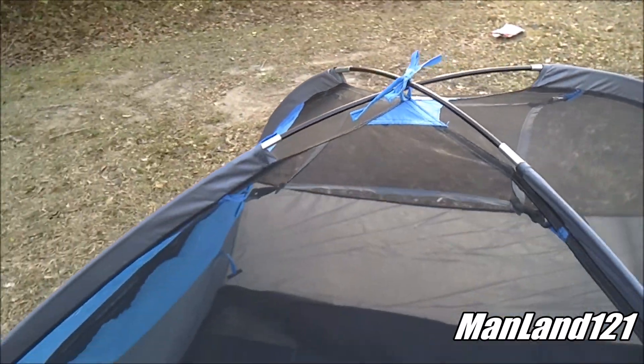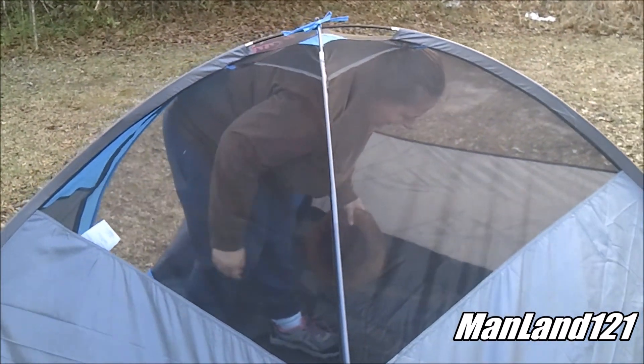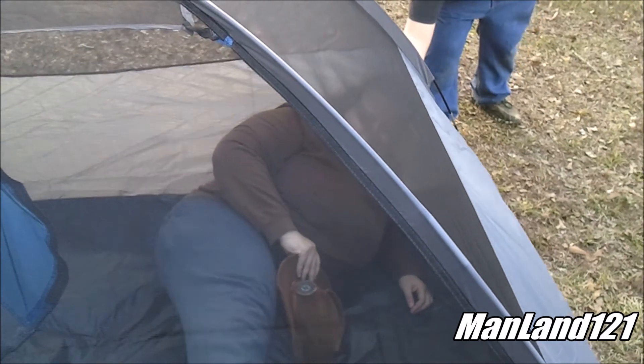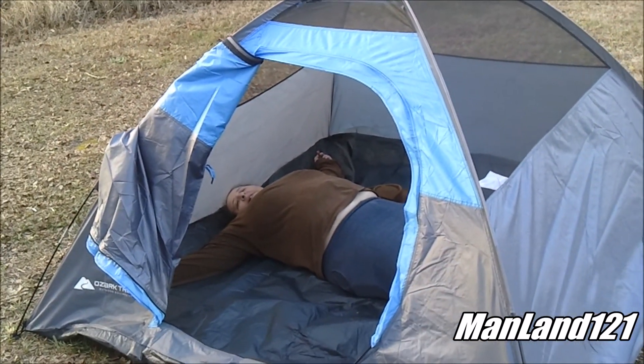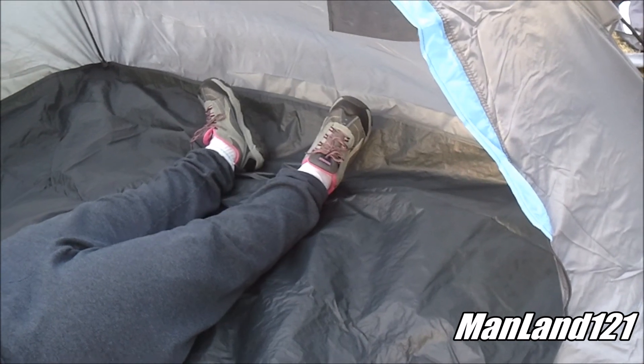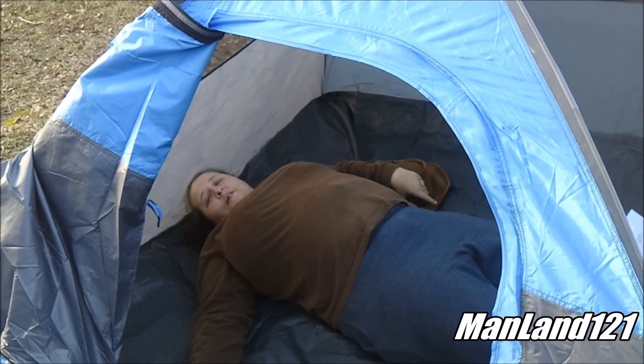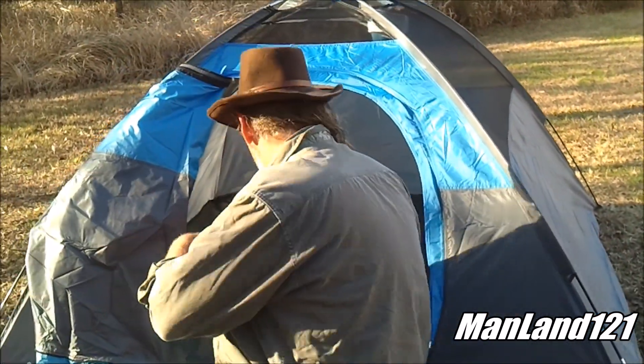Now Mrs. Manland is going to crawl inside and we're going to test it out for size compatibility. Mrs. Manland is laying down inside to see if she fits. There's her head up there at the top and her feet are almost down at the bottom. This might be a problem for me - I'm six foot two. Let's see if I'll fit. I'm six foot two and a quarter - let's see if I can fit in here.